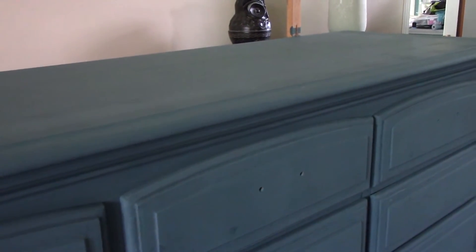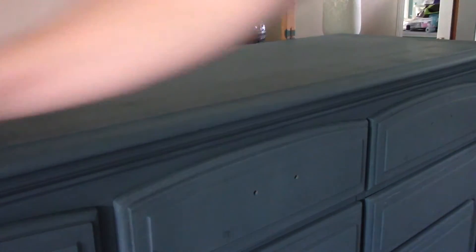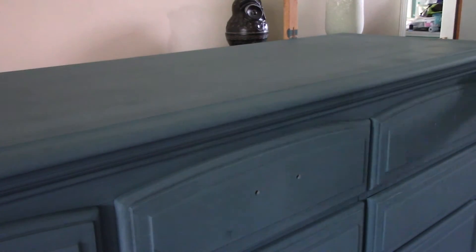I let everything dry overnight after I did that third coat to the areas where I had to sand smooth to get rid of that texture. Then I went over everything with a tack cloth again, because my house is dusty — I've got four pets, a kid and a husband, and I'm messy. There's dust, dog hair, cat hair — just stuff in the air. So anything that sits for a little bit, I'm always going to go over with the tack cloth before I do anything else to it.